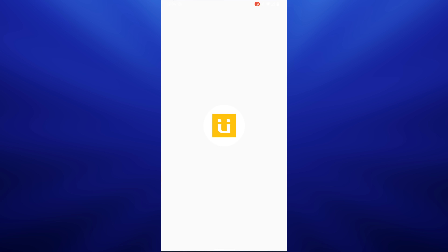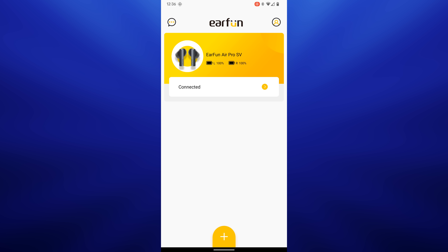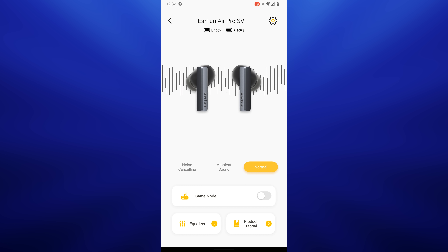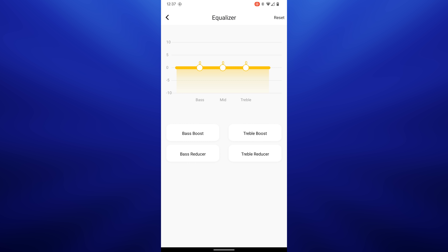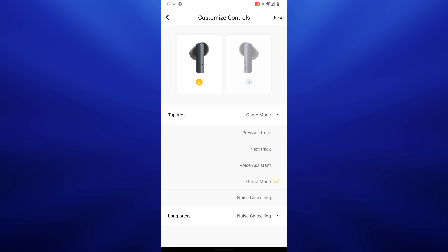The first thing I want to talk about is the app. A lot of you have wanted EarFun to release an app, and it does feel a little beta — it's new and there's not a whole lot of functions to it — but this allows EarFun to keep their earbuds updated. It does come with pre-built EQ settings, but you can also EQ it yourself, which is a huge plus. You can also customize the controls, and I'm a big fan of that.